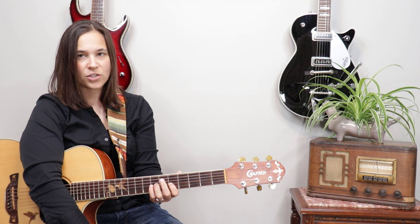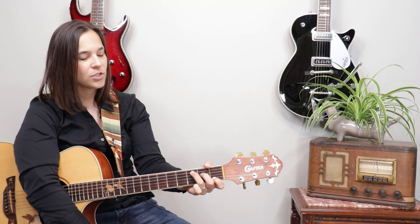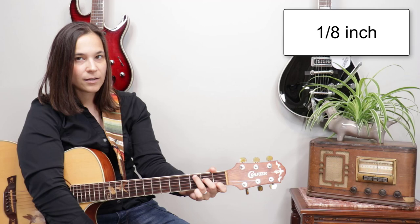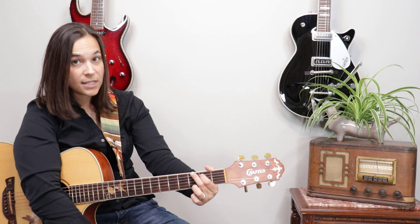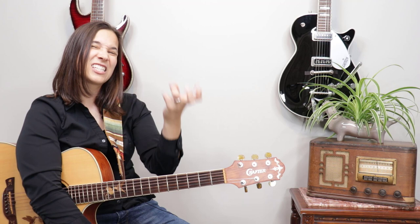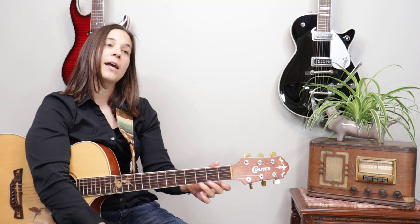Once you start working on finger independence, begin changing the chords in the air. If you're having difficulty, make the chord, lift your fingers just an eighth of an inch off the strings, then place them back down. So: G chord, lift the fingers, press them down at the same time — lift, press, lift, press. Do that with all your chords. It'll start building the togetherness that's missing, because doing one finger at a time is what slows people down.